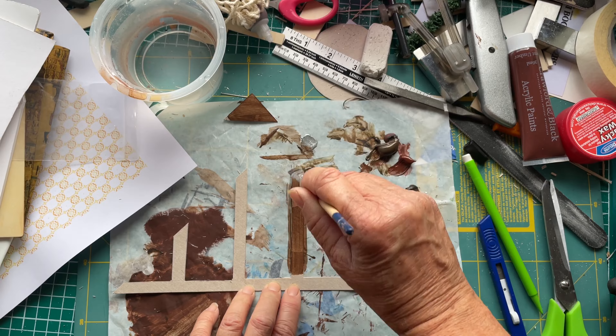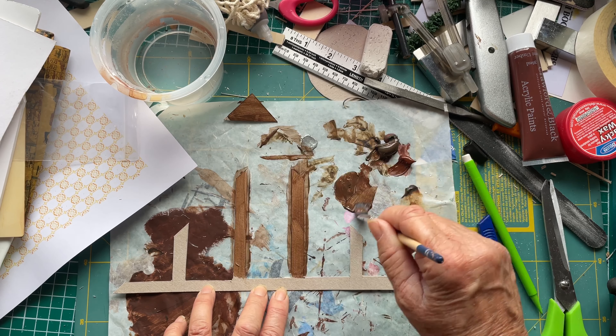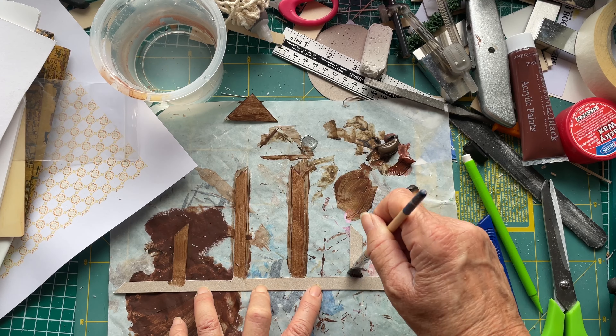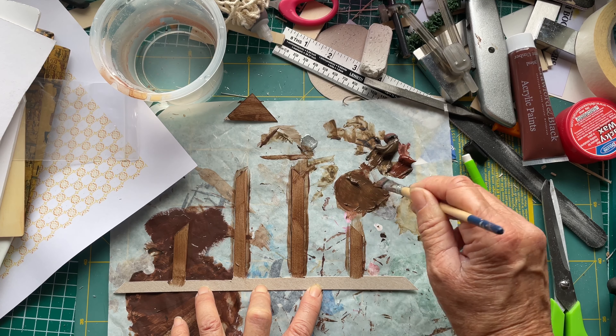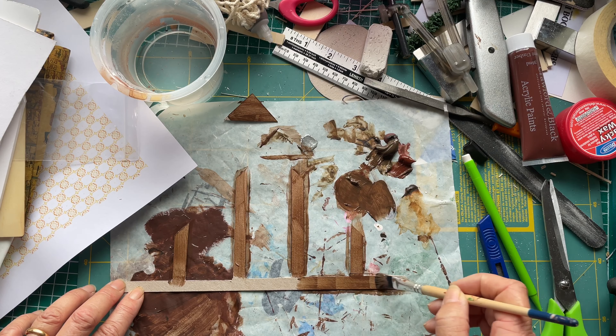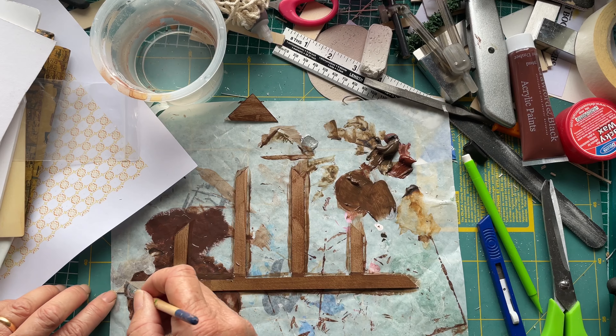And of course I start painting it. I had thought that I'd done this in time-lapse but I hadn't, so I've kind of sped it up as much as I can — which isn't actually very far, so there's a bit of a video of how to watch paint dry. Not quite, but you get the general idea.